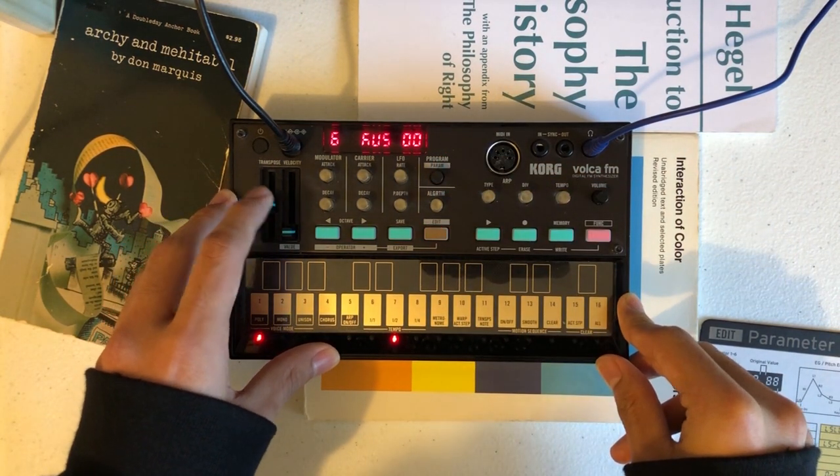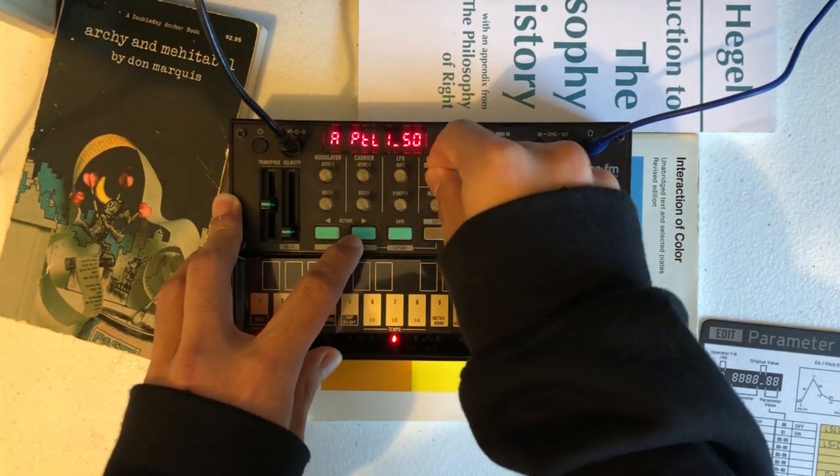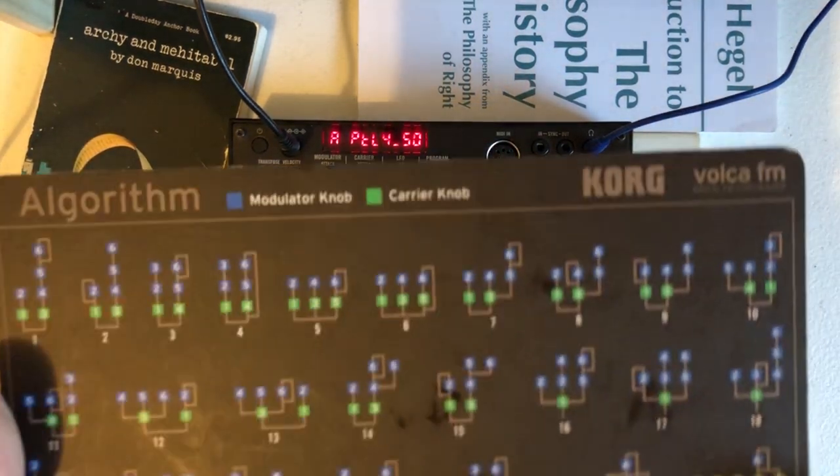Additionally, you also need to set the pitch levels in all sections to 50. So I'll go to all: 50, 50, 50, 50, 50. I'll be using algorithm 32 to demonstrate.